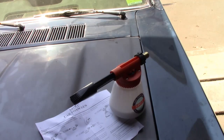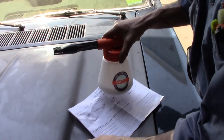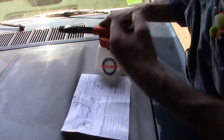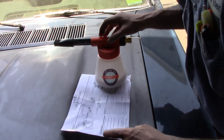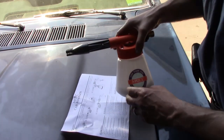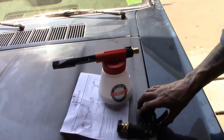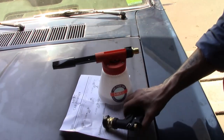Alright, let's try this again — keep getting interrupted, guys. I'm having a hard time getting this video filmed. So we've got our amount of soap, which is actually what the instructions say for the amount of soap.